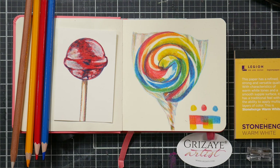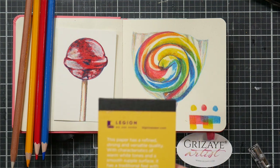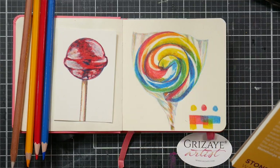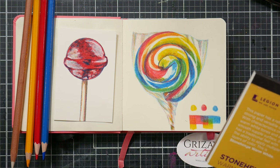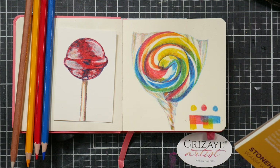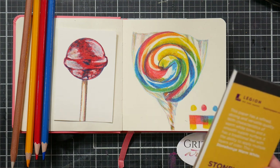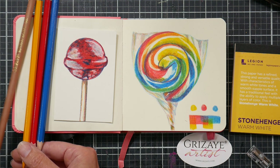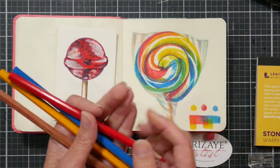They have a series of lessons, and the lessons come with a grayscale painting or coloring sheet on Stonehenge paper, and then you would color over them with their Grisaille pencils. I believe they have online classes to go with them. Each kit has a photograph of the finished picture, the coloring sheet, and the pencils. I'll be reviewing the pencils and blender — I have three primary color pencils, one blender, and a small pad of Stonehenge paper.